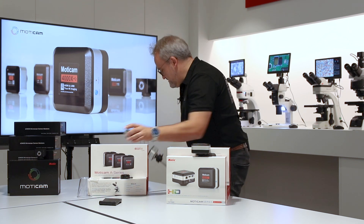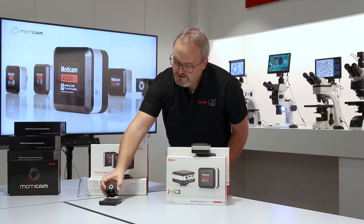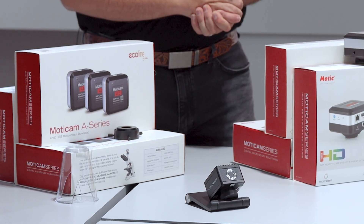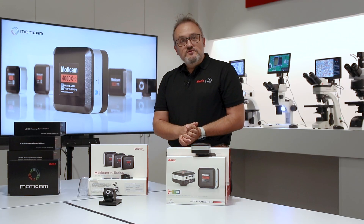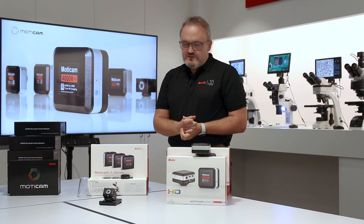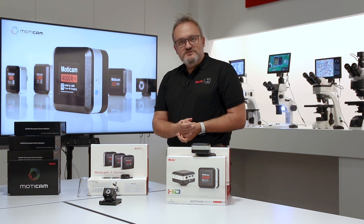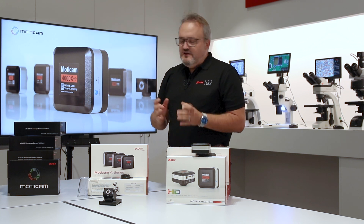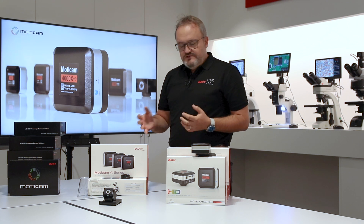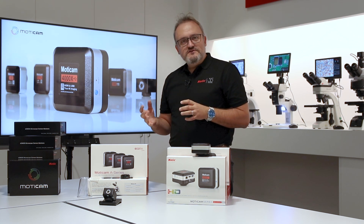The last camera line I'd like to show you is the professional line, the S-Line. If image quality, color reproduction, and clarity are the most important things for you, and you have a professional microscope with a trinocular output, then the Moticam S-Line is the right solution. It comes in different resolutions all the way up to 20 megapixel live reproduction, with different shutter modes.